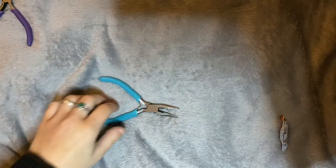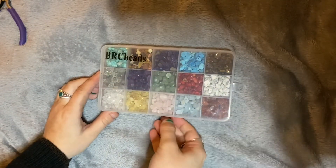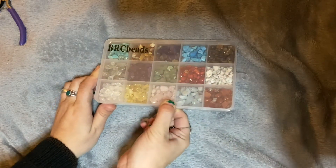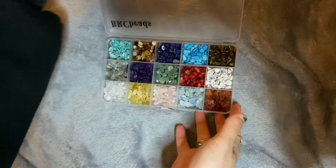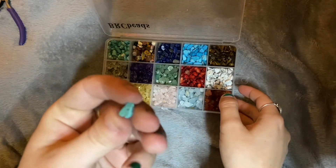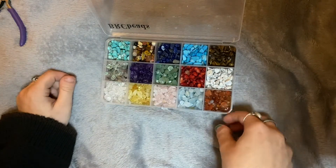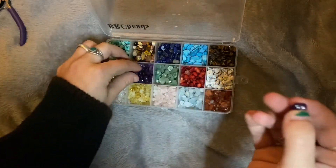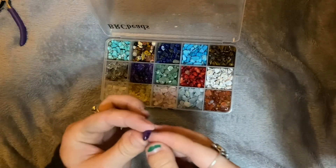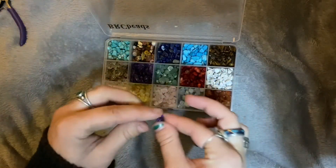Now for the ring. I got this pack of crystal beads on Amazon and they already have holes in them, which is awesome. So I'm gonna pick a stone. I'm not sure what this is — it's definitely not amethyst. Okay, I'm gonna choose this bead and set it aside.